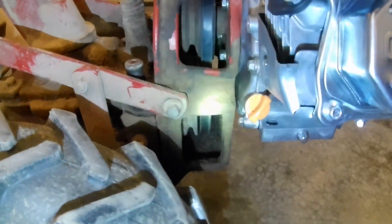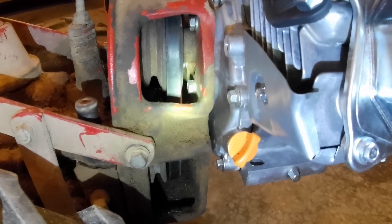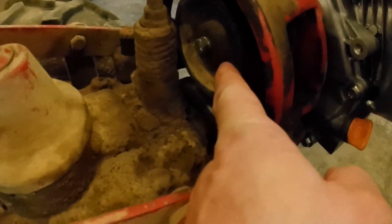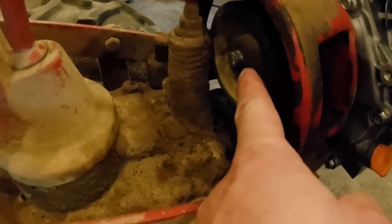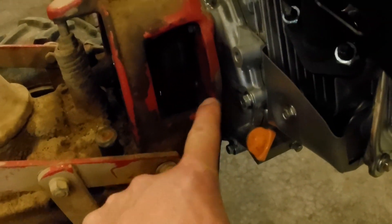I ended up using two washers to get my pulley to line up so that the belt was in a straight line and also to give me room between those bolt heads. Those are 5/16-24 bolts that thread into the back of the engine. If I didn't put those shims in, the pulley was up against those bolts. I've got lock washers on these bolts.